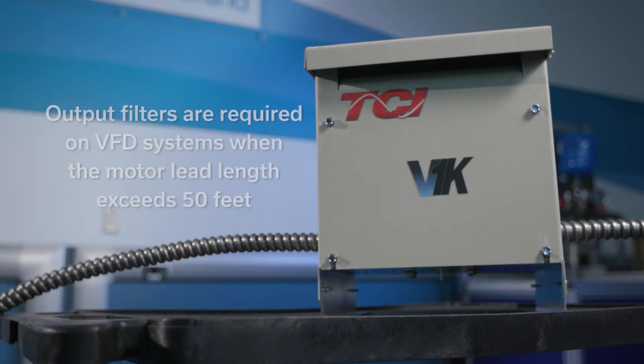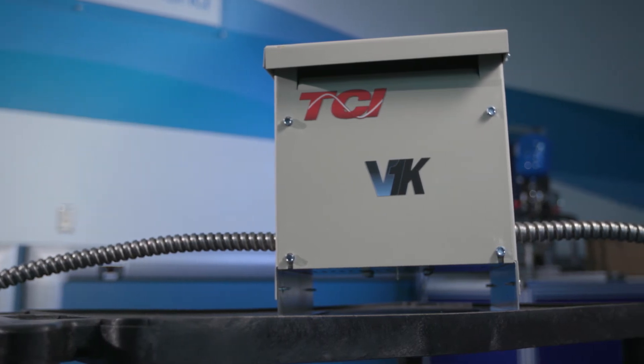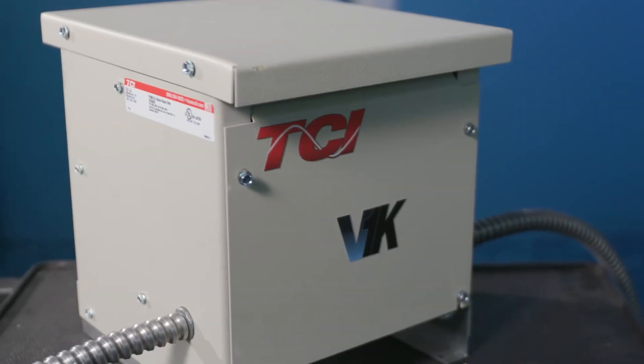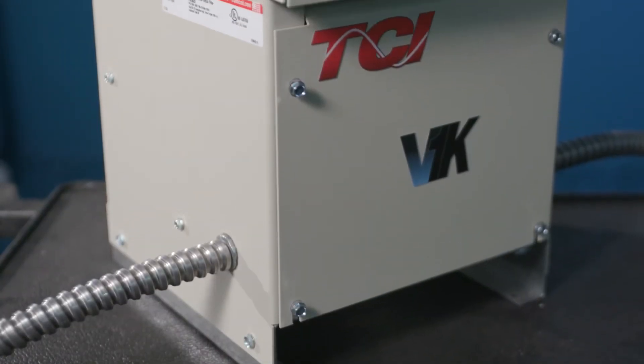As a rule of thumb, output filters are required on VFD systems when the motor lead length exceeds 50 feet. Naturally, VFD systems with submersible pumps require an output filter. Some VFDs made specifically for submersible pumps include the output filter. Therefore, check your VFD before installing an output filter.